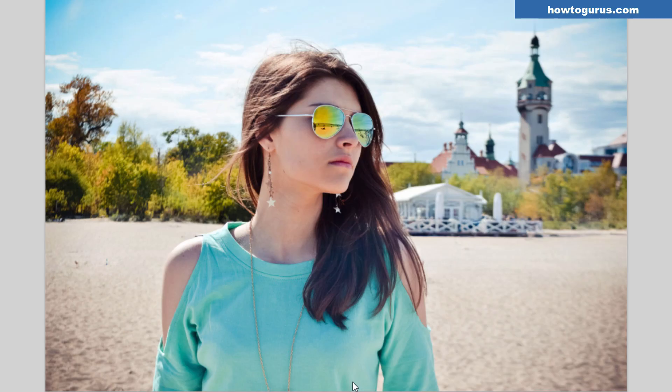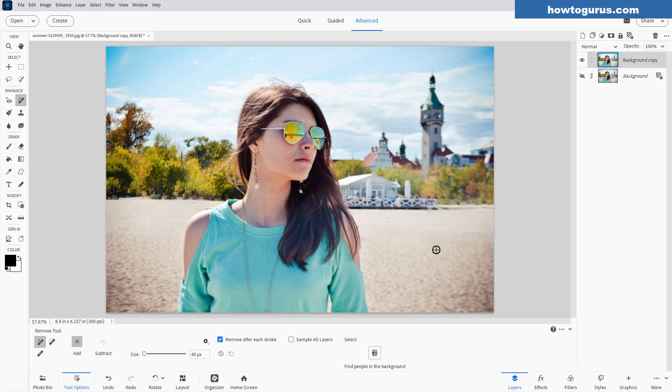And there we go — it actually managed that just fine. That's about the most difficult test I could think of, and it did a phenomenal job in here. A couple of little dirty spots over there, but not a big deal. We can clean that up with the Remove tool. Let's do that — and that's all cleaned up. I think that's an amazing job. I wasn't sure if it could handle this one or not, and obviously it handled it without any problem at all.